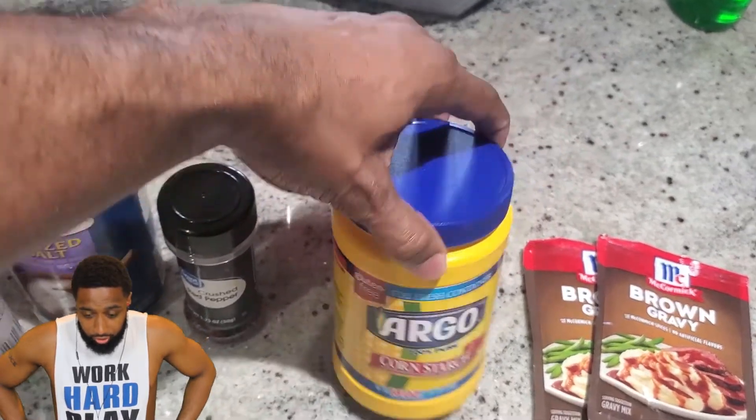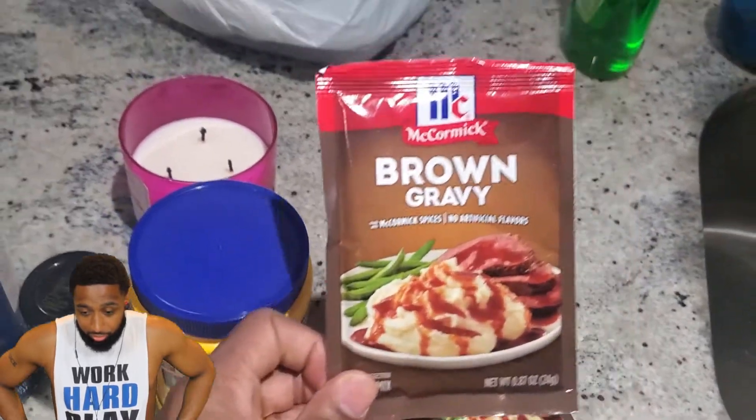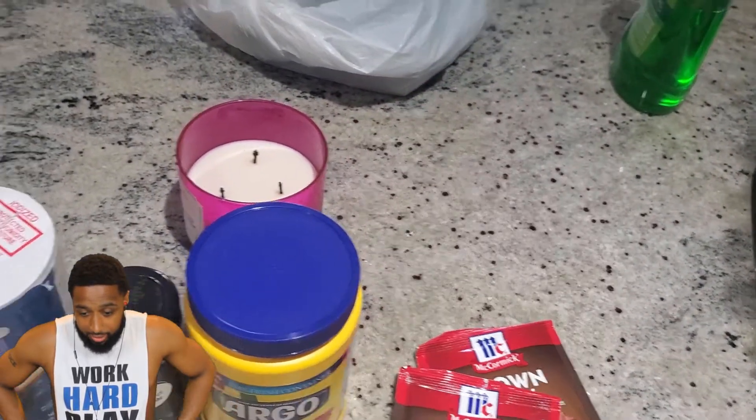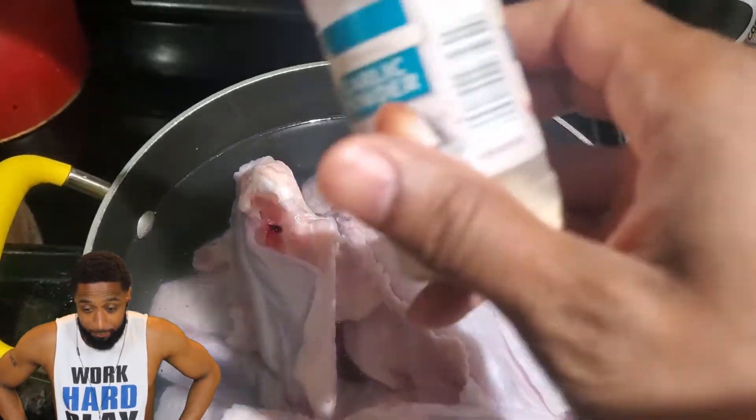I got cornstarch to make my gravy thick, and I bought two packs of brown gravy mix — I should have had three, I was a little short on gravy. I was also missing black pepper, but I was about to find it.